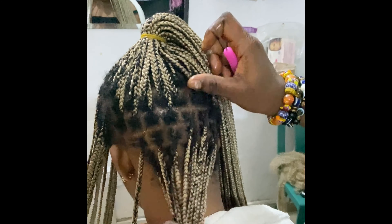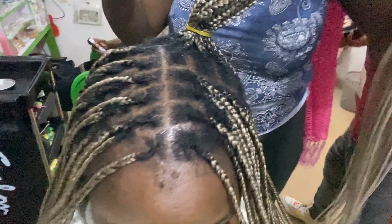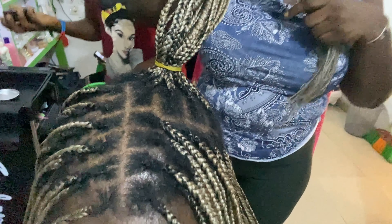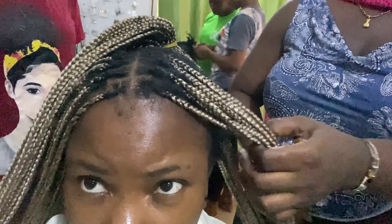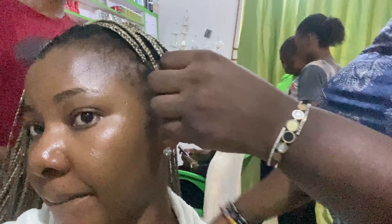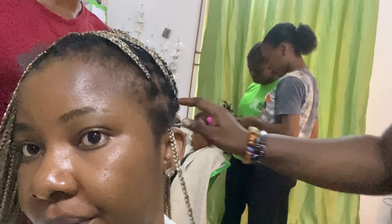Here I'm just showing you guys the difference between the part she has done and the part she hasn't done yet. To the left she had done, and to the right is yet to be done. You guys can see the difference — it's already looking great. I hope it's obvious; I hope you guys can see the magic.